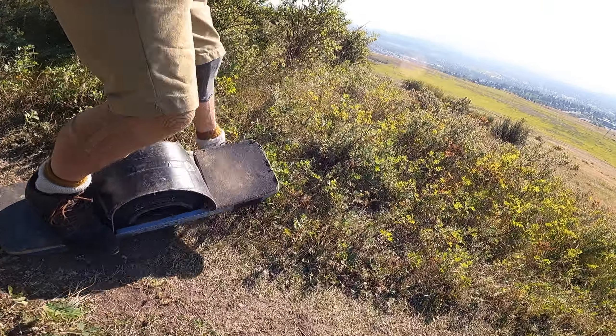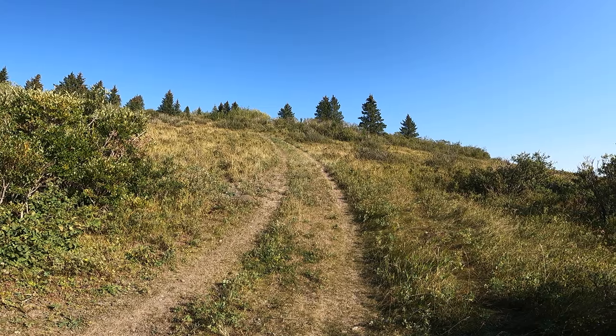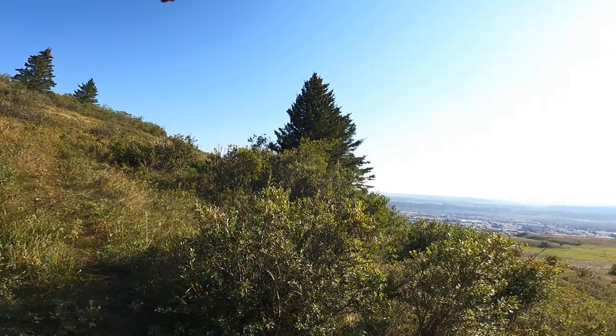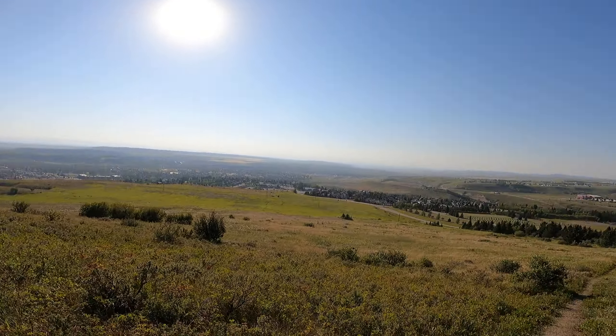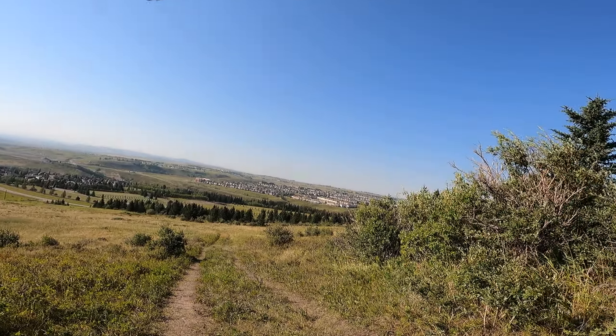I'm going to stop here, just for the shits and giggles of it. Probably take another video, but that's what we're talking about for steepness here. Definitely don't get going too hot and too fast.